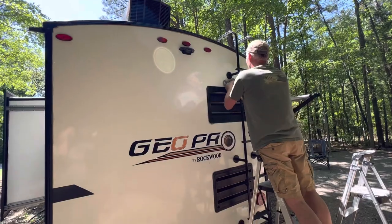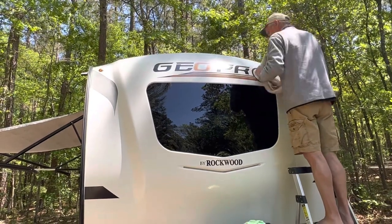We really did the majority of the camper by hand — it was only that front cap that needed the buffer. There are so many things to work around on both sides and the front and back; it's just easier by hand. As for product usage, I'd say we used between a third and a half of the Meguiar's kit. The biggest tip: don't apply these products in direct sunlight — do it in the evening or morning. We learned that the hard way on the front cap; the sun came around quickly and it was really streaking. We moved to a shaded spot and realized our mistake.